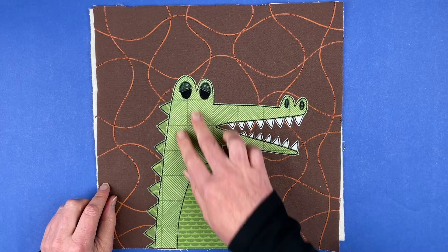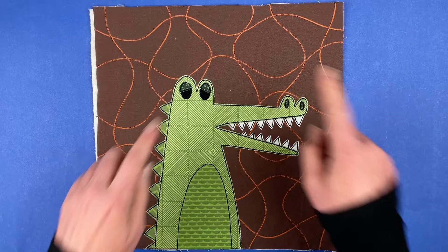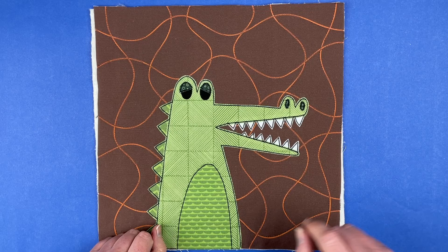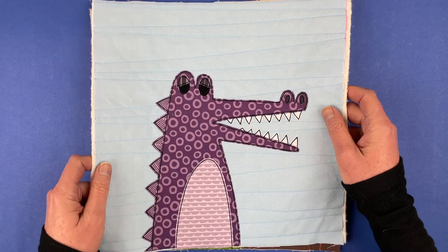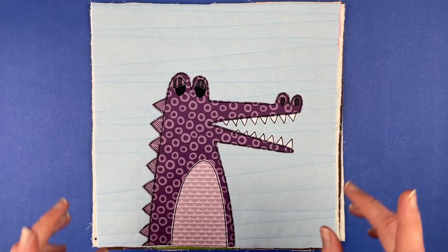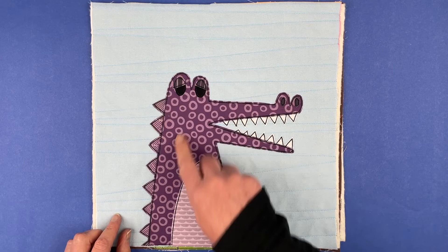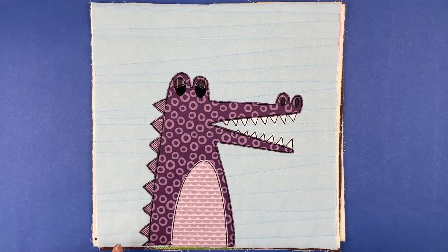Here we have the finished block — this is the one I did for the no-light-box demonstration. It uses a brown background piece with quilting lines already printed on it from the Animal Kingdom quilt blocks, and all of the greens for his body are from the Avocado Blenders. For the light box demonstration I did a really fun purple alligator — the background block is from the Farmers Market quilt blocks, and all of the fabrics for the alligator are from the Eggplant Blenders.